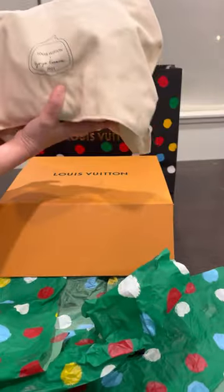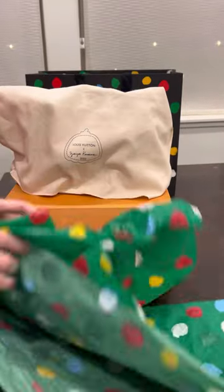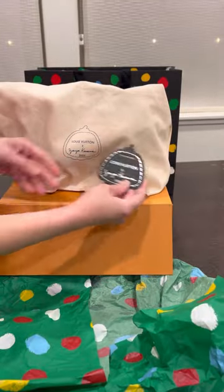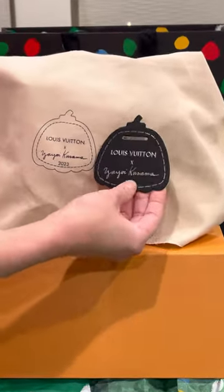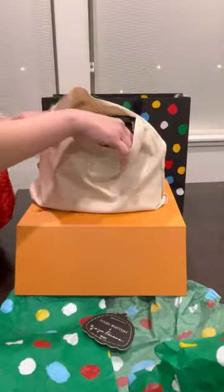Can you guess what I got? And even this dust bag — they matched it with the tag. It's very nice. Tadaaa!